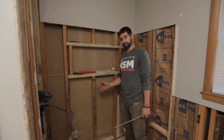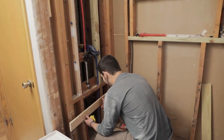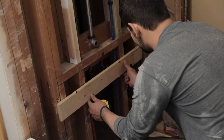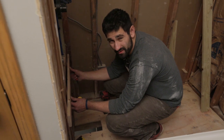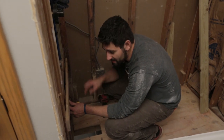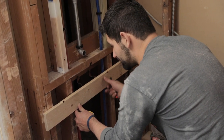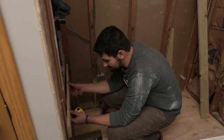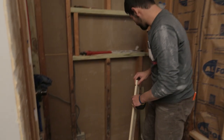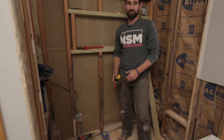Now we're about to install our level stringers. This is a 1x4 or 1x3 that is gonna be attached to the side of the framing. At first thought it might seem like this can support the tub, but technically this is not supporting the tub. This is here so that when we pour the mortar down and set the tub in, this is a level line and the tub will rest exactly level instead of sinking farther into the mortar. That mortar is gonna be the actual support bed. We just got done marking the level line of the top of the tub — that's this right here.